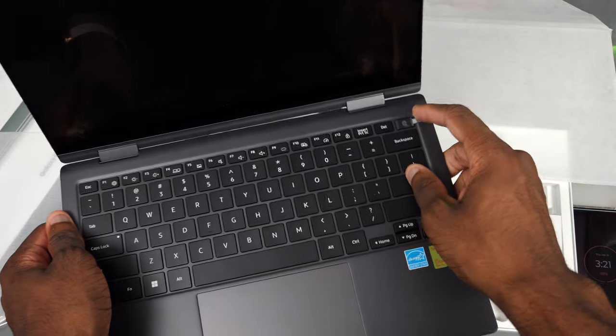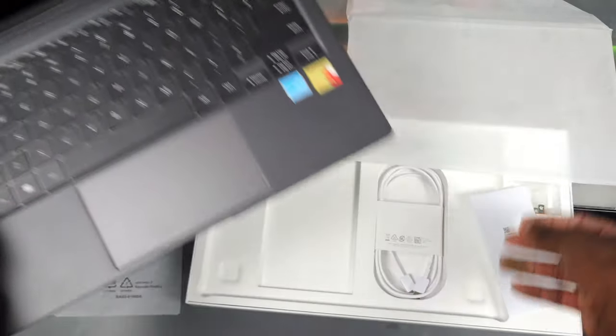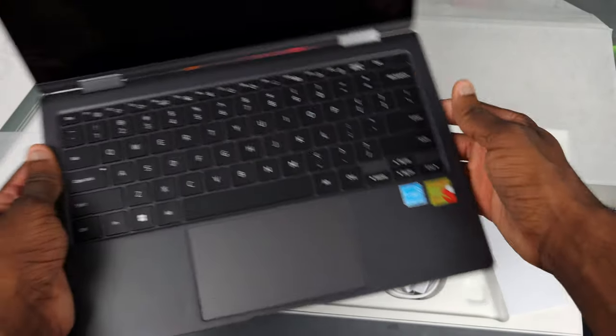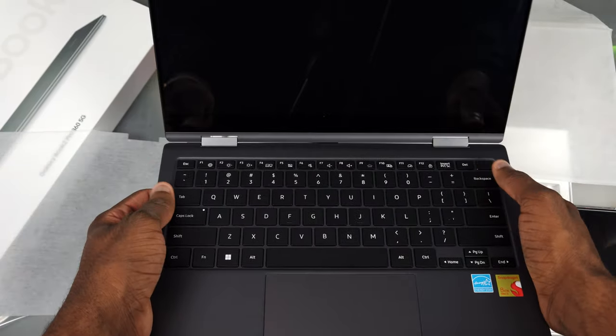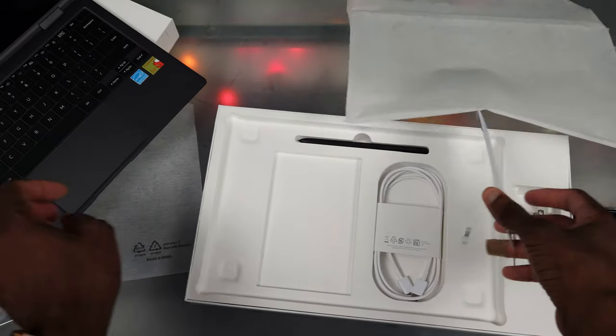The thing about Galaxy Books is for whatever reason they aren't dead when they come out of the box, but you can't turn them on unless you plug them in. I guess that makes sense so it doesn't accidentally turn on. If I press the power button you can see this thing isn't going to turn on.